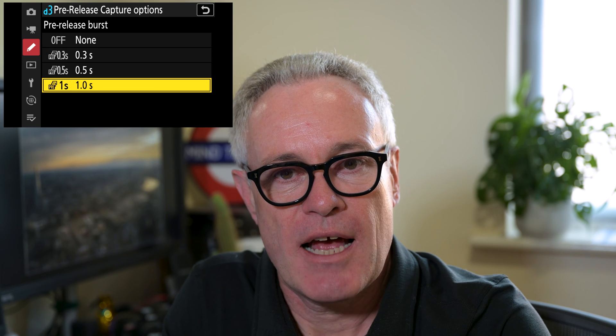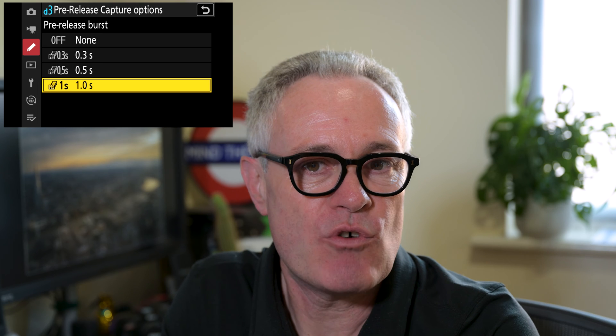In there you'll find two options. Firstly, you've got the pre-release burst, which is the period of time before you press the shutter release button that you want the camera to move from the cache to the card. The options are: off, 0.3 of a second, 0.5 of a second, or 1 second.